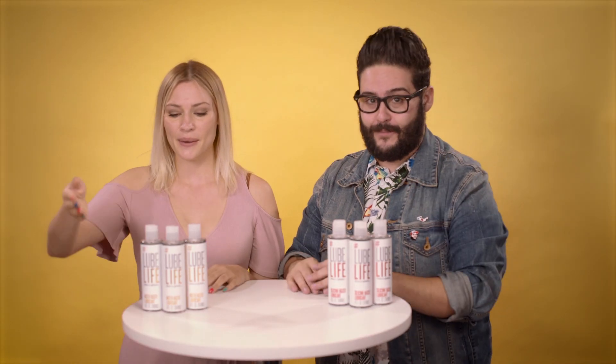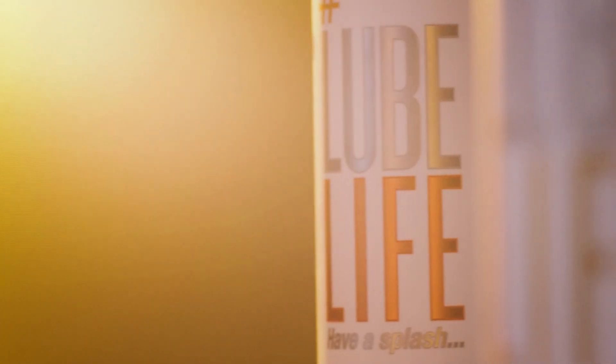Lube! There are two types of lube. Water-based for your vagina. And silicone-based is for your bong, bong. Water-based mimics the natural fluid of a vagina in case you're tapped out or want to play with a toy.